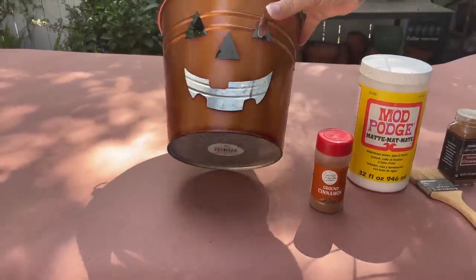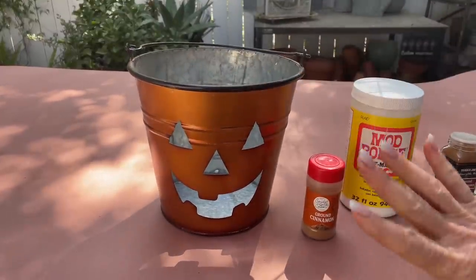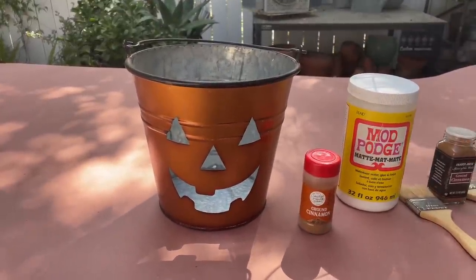I found these buckets at Michael's last year and they were like 90% off, which was a great buy, but I don't love the finish on them.